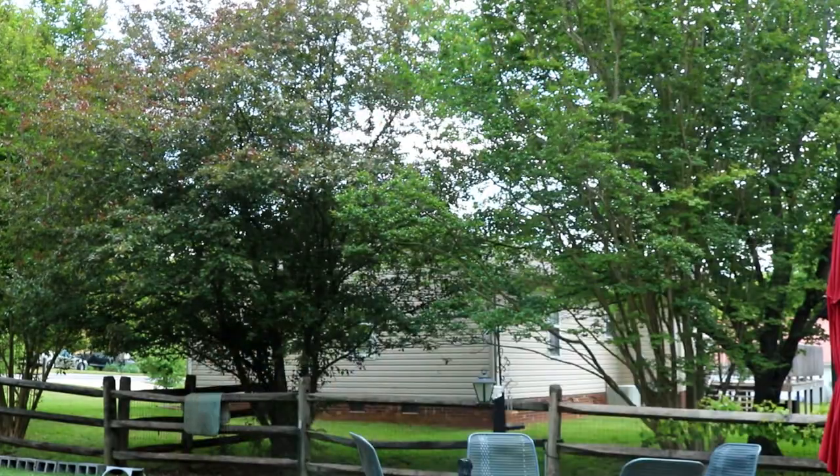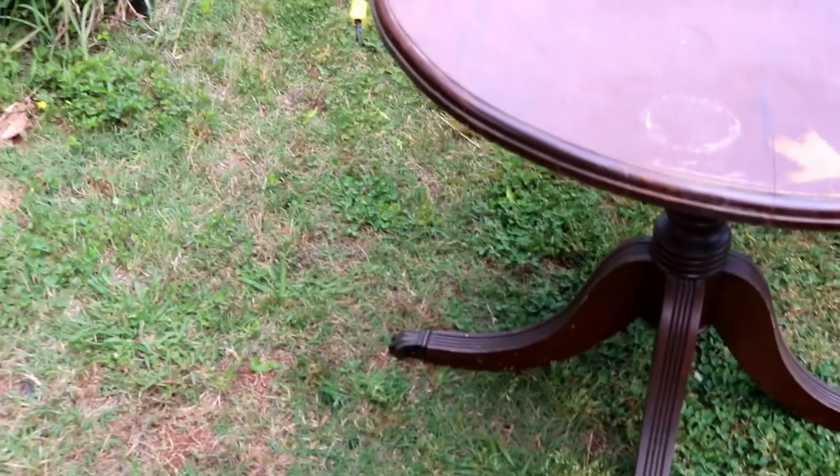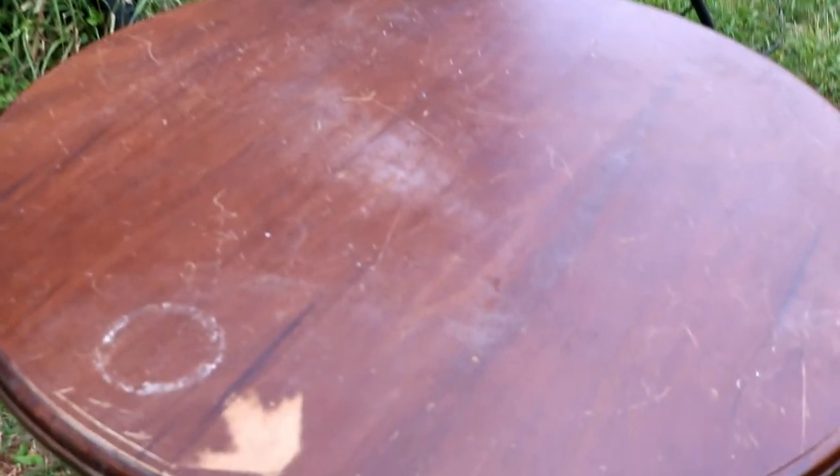Hope you stick around. It's probably going to be a two-parter. First, I want to show you this table. Okay, it's a Duncan Phyfe.